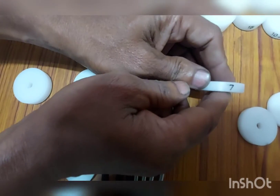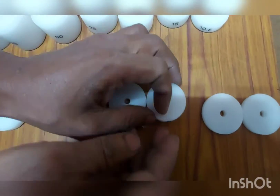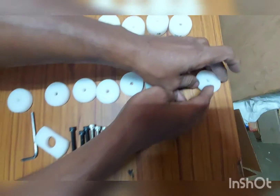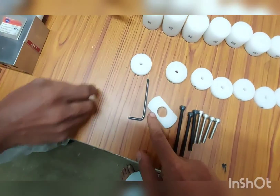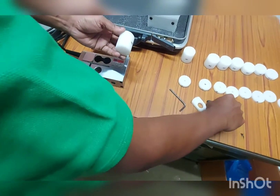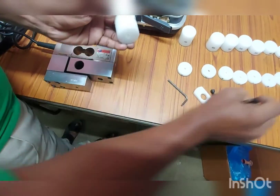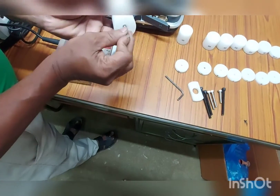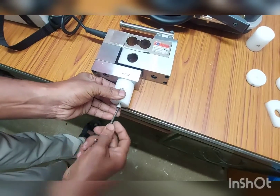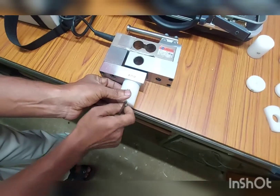We have also given screws of various lengths and a slotted washer which will be fitted into the machine, as will be shown later. A given length of spacer is taken and a proper screw is used to fasten it with the bottommost plate of the gauge.